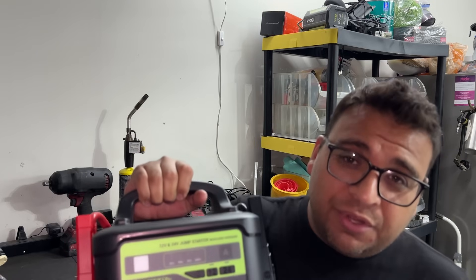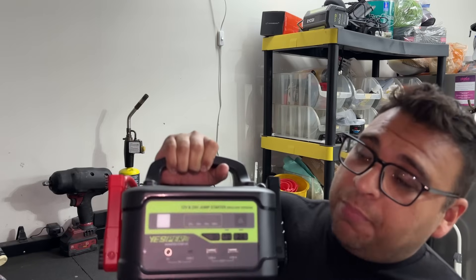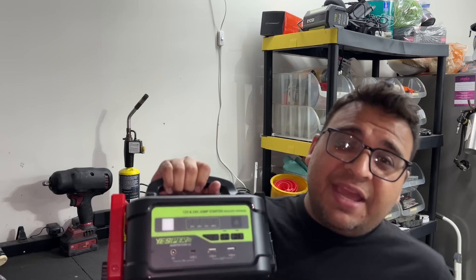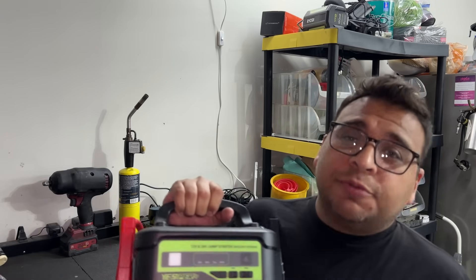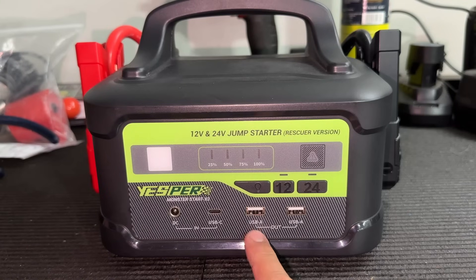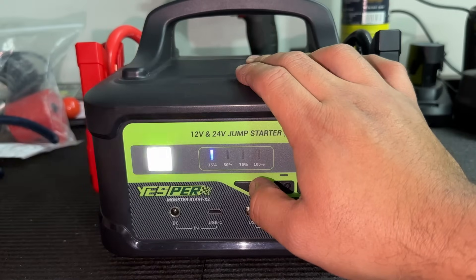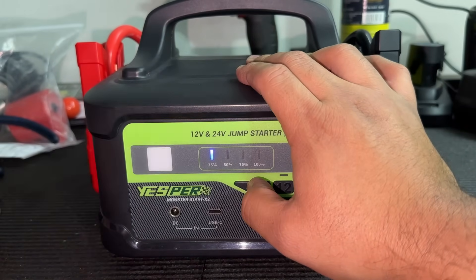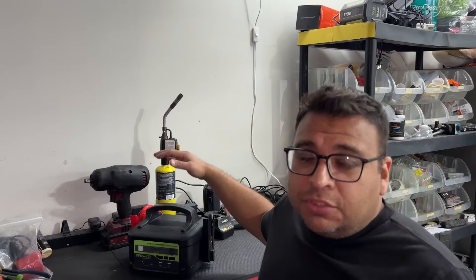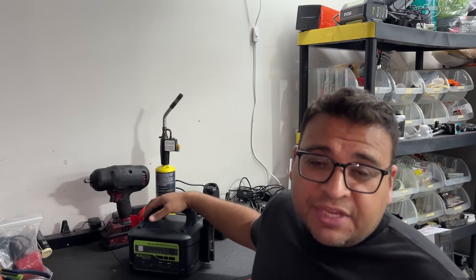I want to take a moment to mention the real hero in this video — this Yesper jump starter, the Monster Start X2. It's a small portable jump starter rated at 6,000 amps and can be used on both 12-volt and 24-volt systems. It handled jump starting our Buick multiple times without hesitation. It's probably one of my favorite jump starters I have. It's got USB out ports to charge your electronics, a light to illuminate your workspace, emergency flashers, and even an SOS signal. No frills, lightweight, powerful, and reliable. I'll leave a link in the description and a coupon code to save some money.